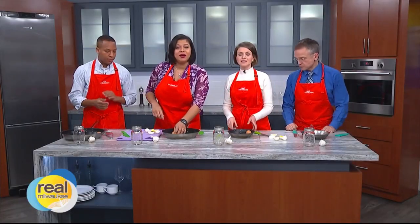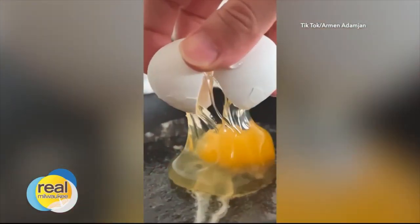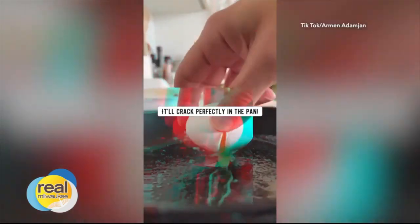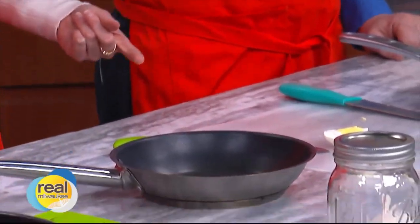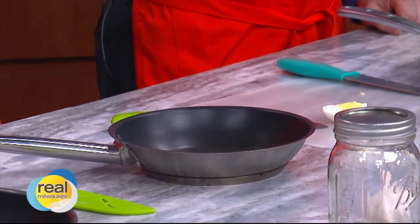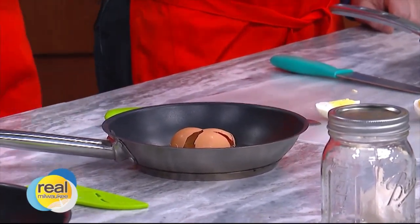So here's making eggs — if you're making eggs for breakfast, maybe try this. If you drop an egg, it'll crack perfectly in the pan. Should we drop it? He's showing us. So we drop it into the pan and then it cracks perfectly. That's why we have the aprons on. Ready? You go first. Three, two, one. Oh no. That's a disaster.